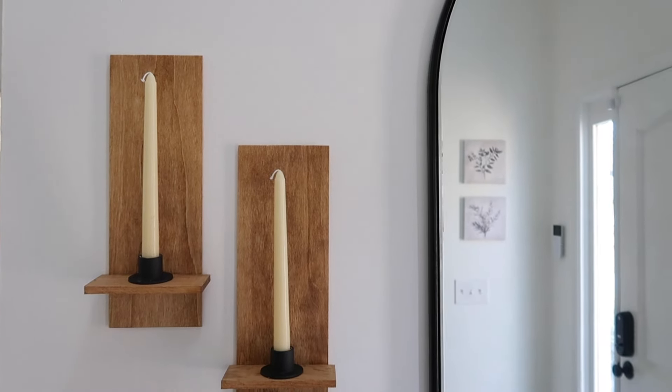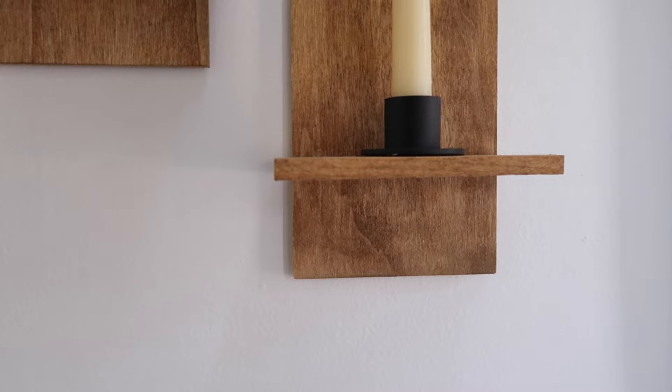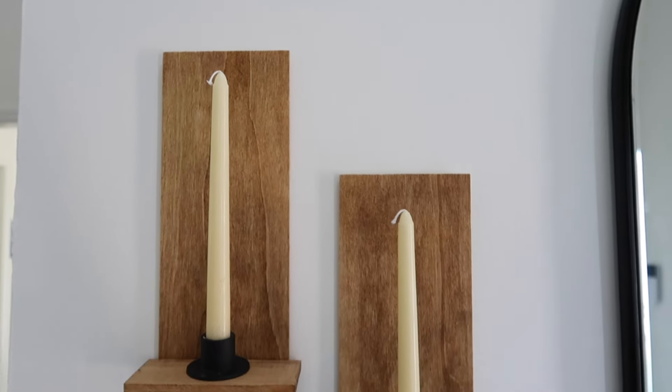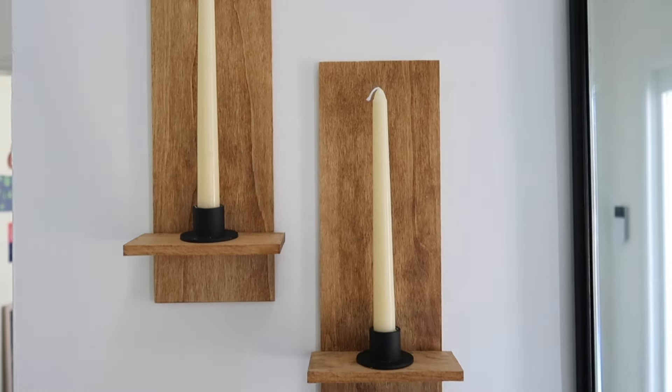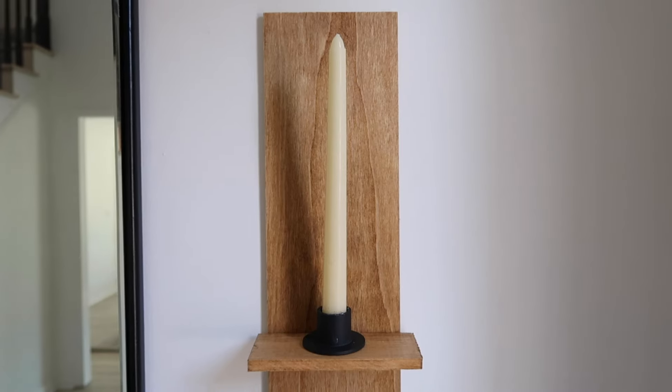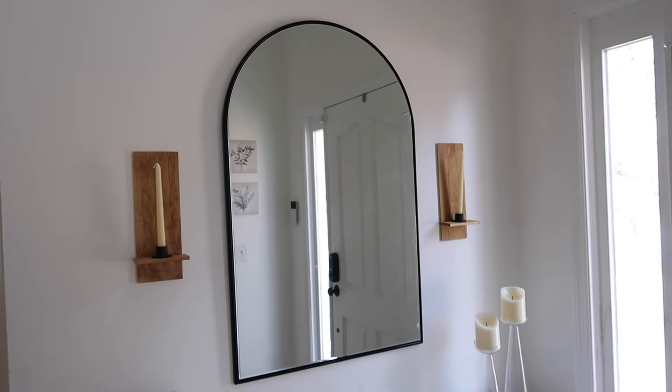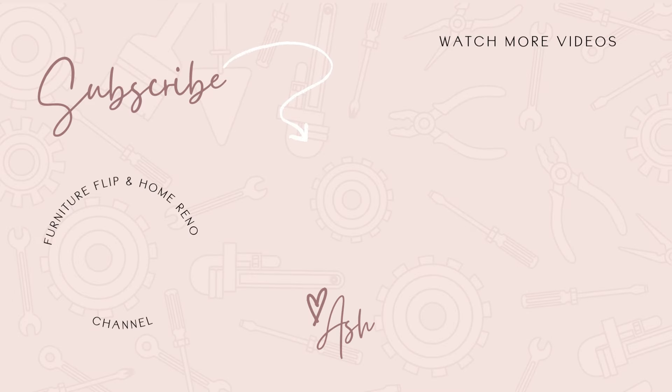And voila — here are some more candle sconces! I love how these turned out, they're super easy to recreate. Those tapered candle holders I got on Amazon — I'll link them down below, they're super inexpensive. I put these up with command strips as well. If you enjoyed this video, give it a big thumbs up, comment below to let me know what you think, and I'll see you in the next one. Bye!